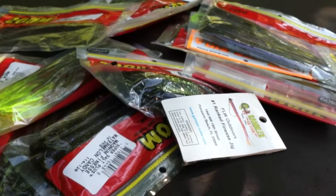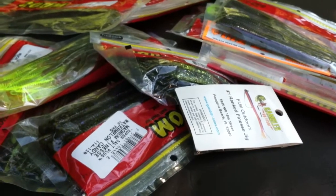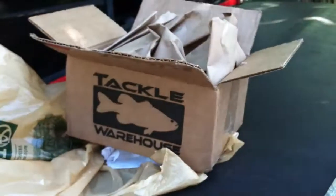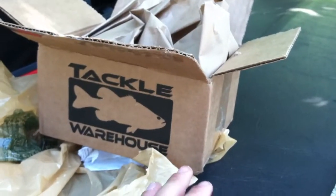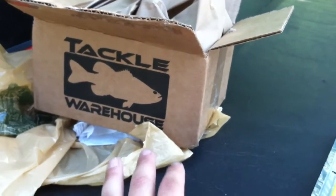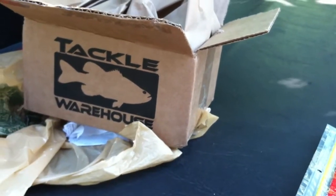Hey guys, Limit Fisherman here and I'm bringing you another new lures, new plastics. Most of this is plastics and also to back it up, this is a Bass Pro Shops order but also I've got some back ordered items — two items that came in on back order from Tackle Warehouse and they came in several weeks late but they're here and they're ready to be on the camera.